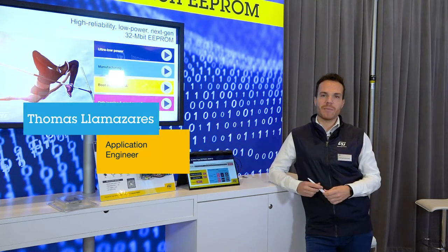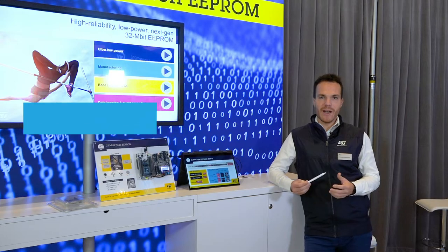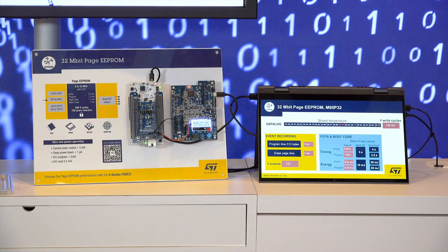Hi guys, I'm Thomas, application engineer, and welcome to CES 2023. Let me introduce you to the next generation eEPROM: the 32 megabit Page eEPROM.